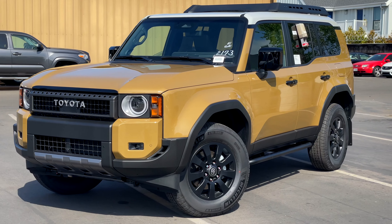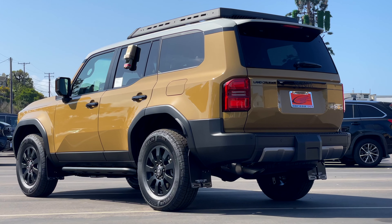I've really been wanting to see this new Toyota Land Cruiser. So when my buddy over there at Manhattan Beach Toyota gave me a call telling me they got one in, I've got to check this thing out.